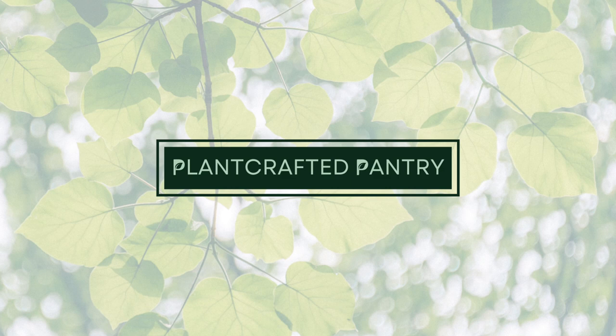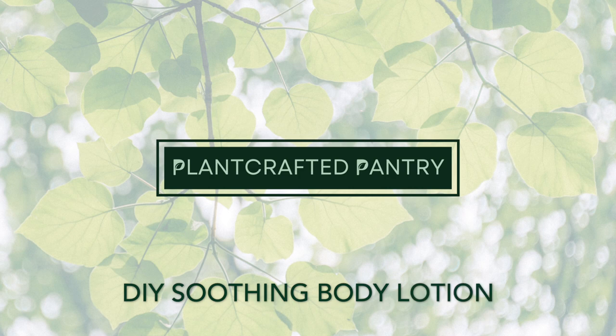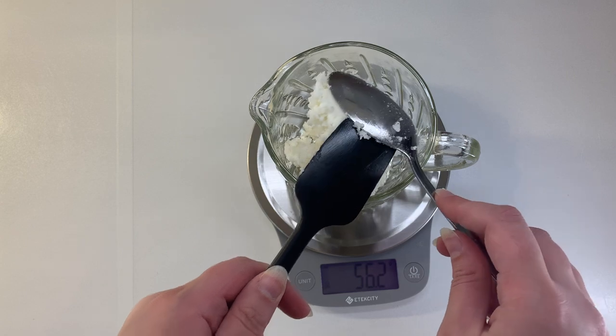Hello and welcome to Plant Crafted Pantry. Today we are making a DIY soothing body lotion with lots of beneficial ingredients for the skin.